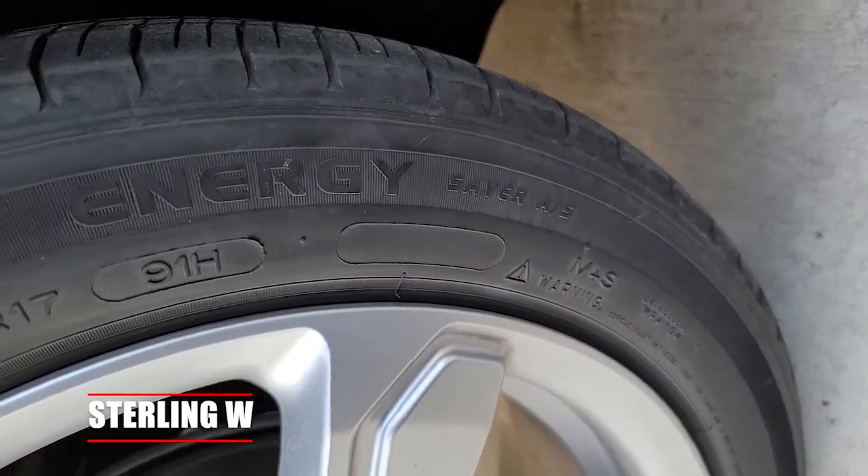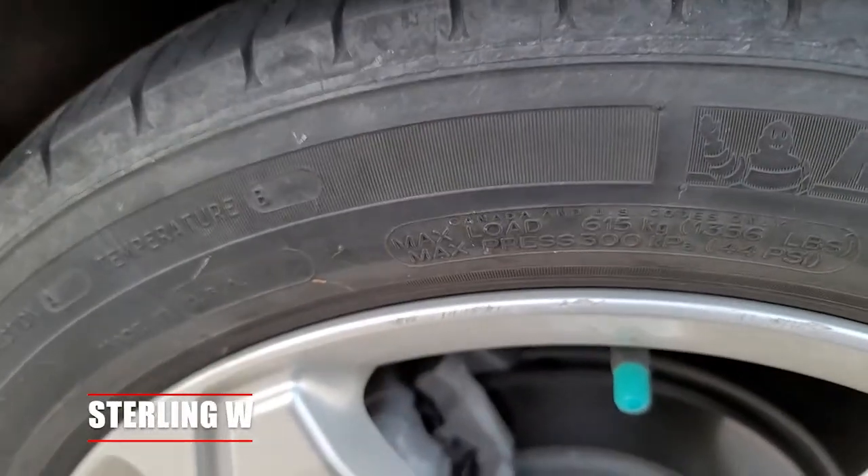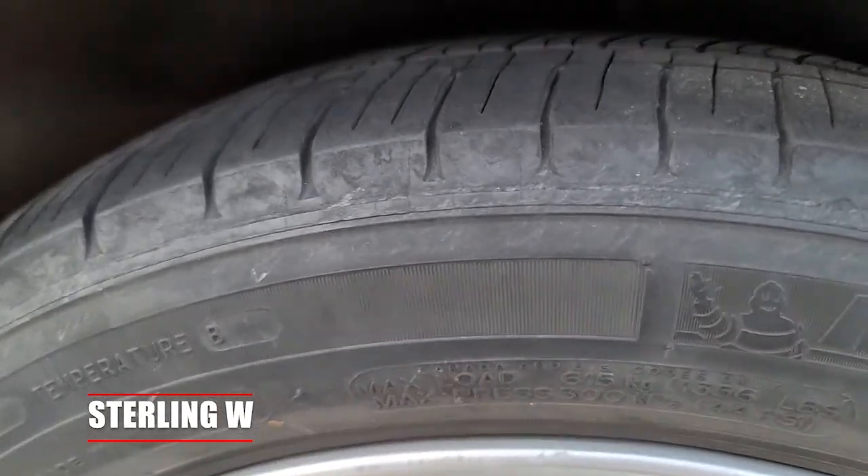Overall, that's why I always buy new sets of Energy Savers for this car. The negative side of this tire is that this isn't a touring tire, this isn't a performance tire — this is a passenger tire that's going to get you from point A to point B.